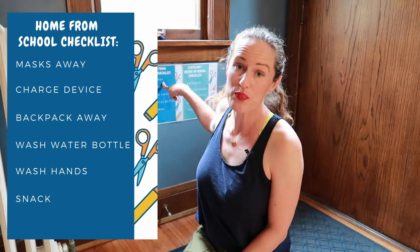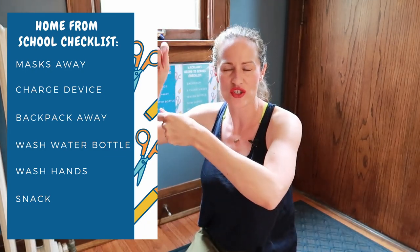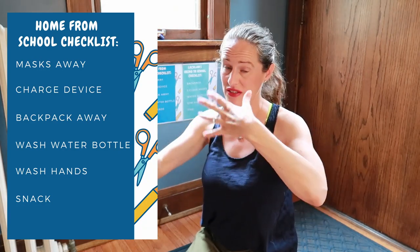When they come home from school, they've got a completely different checklist — their home-from-school checklist. First thing is put your mask away. If you're using fabric masks, you can get those mesh bags for washing delicates, hang one near your door, and they can put masks in there so they stay together in the laundry. We are doing high-quality KN95s this year because they're available and safer than a cloth mask if they properly fit. Remember for masks, it's fit and quality — kid-size KN95s are now available. With the Delta variant, I'm feeling more comfortable sending our kids in those.